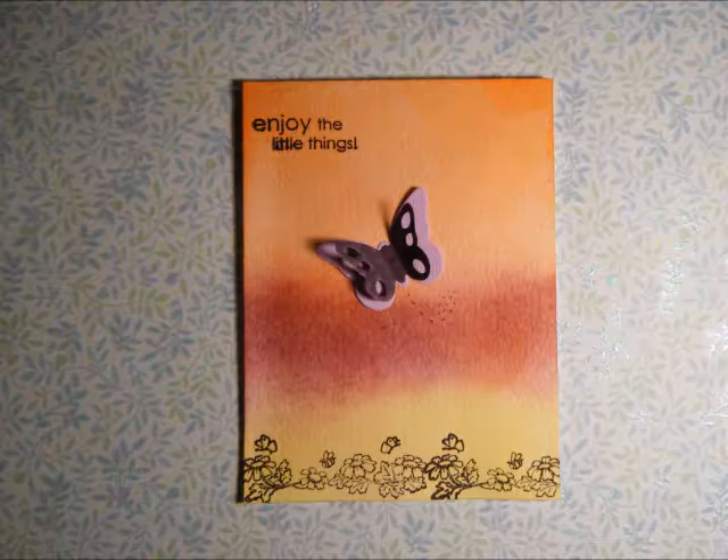For this summer butterfly card, I folded some white card stock in half and trimmed it down using my Fiskars paper trimmer. Once the card base was done,